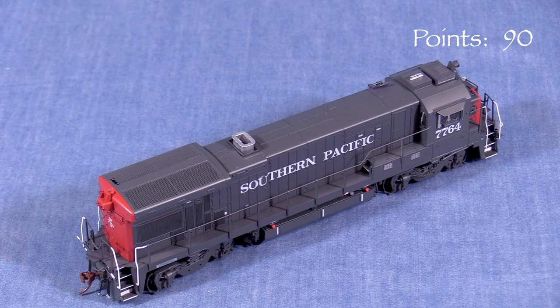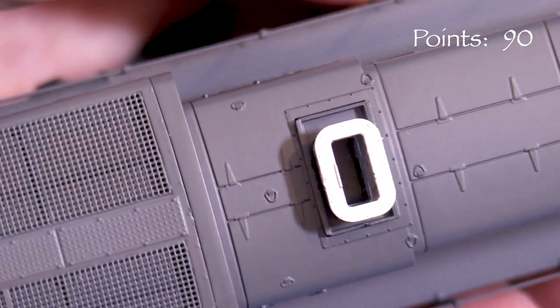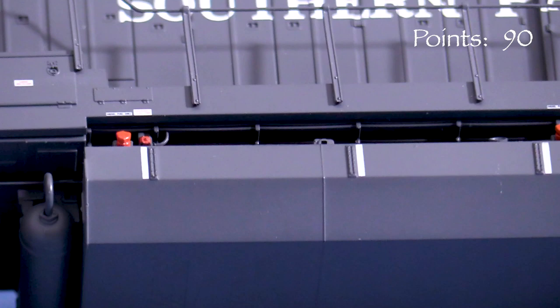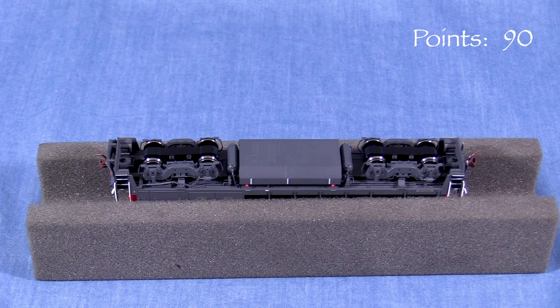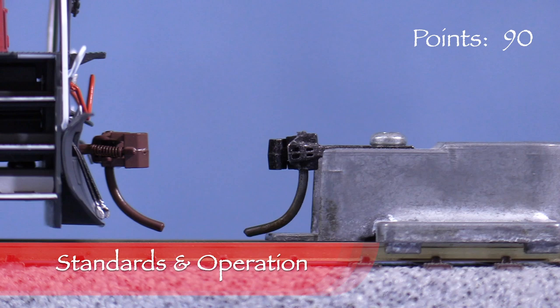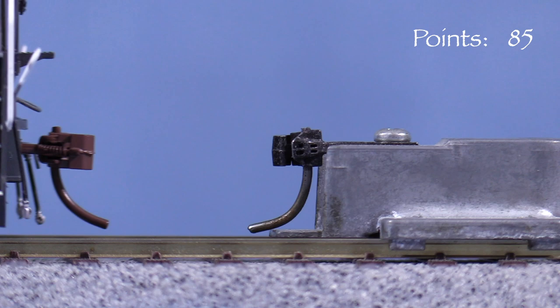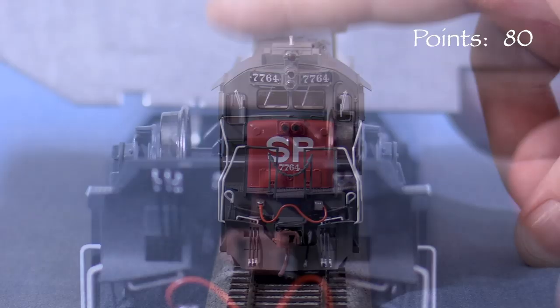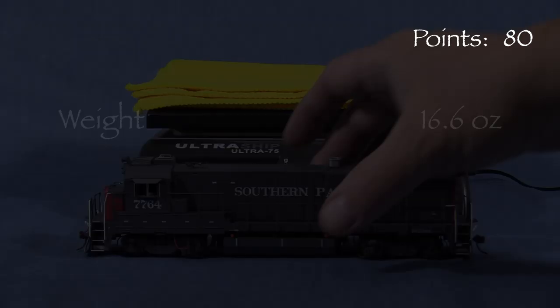Older GE units like this don't have as much going on up top as EMD units, but what's there looks accurate. The front horn is in the correct location for these units. The exhaust stack doesn't extend down into the model, but the bottom is painted black to give the illusion of depth — with some weathering, it would look even better. The radiator grills are photo-etched. Flipping the model over shows off the air reservoir detail. All four axles are powered and all the wheels pick up current. The model has rust-colored knuckle couplers on both ends. The front coupler is high, so I'm taking five points. The rear coupler is low. All wheels are in gauge according to the NMRA standards gauge, and there is no body wobble. The engine weighs 16.6 ounces.